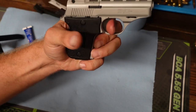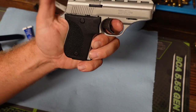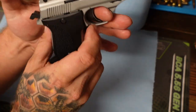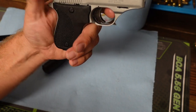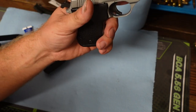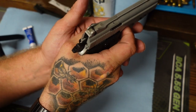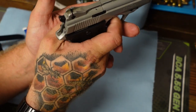It became almost as if it wouldn't engage, but then every once in a while it would engage. So we're going to do that again — nothing, nothing, nothing, and then it engages. You can't quite tell, but the only thing that's happening is when I'm squeezing the grip like this, because I'm right handed, it wasn't always engaging.